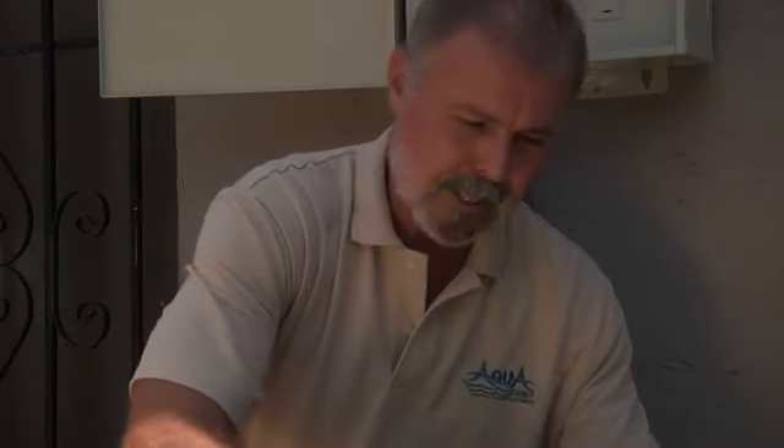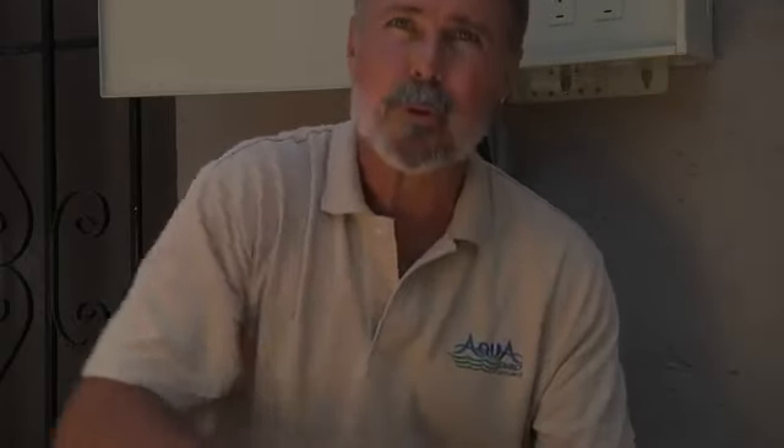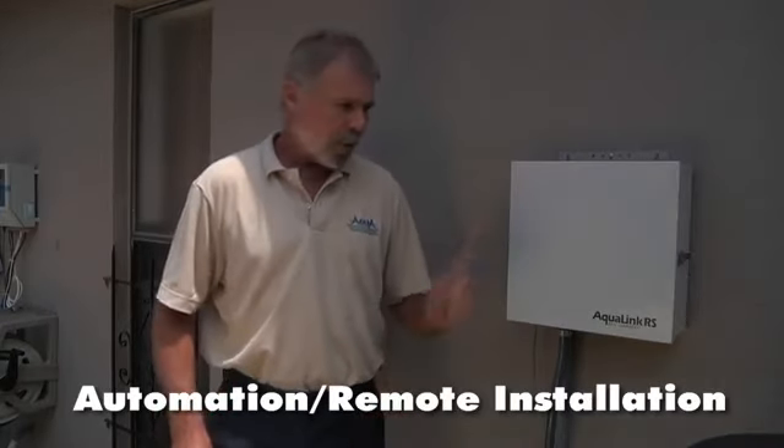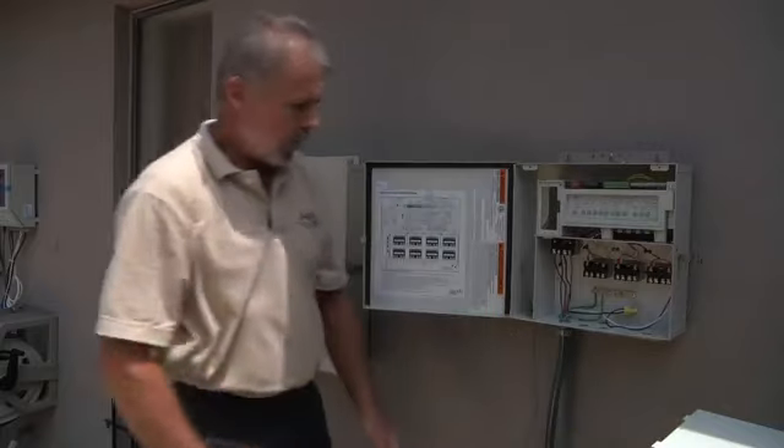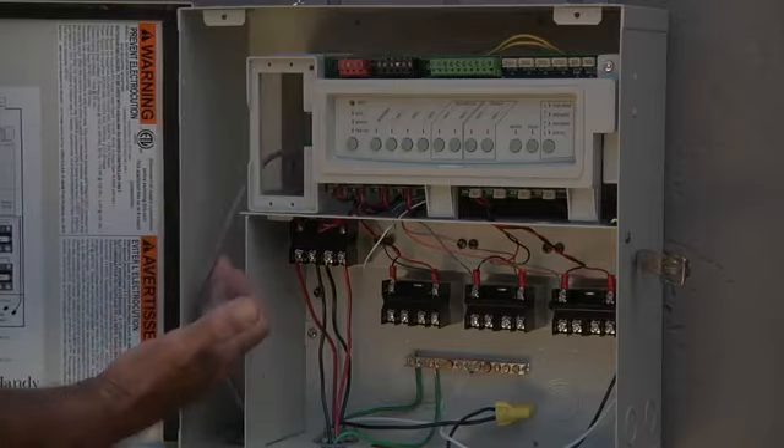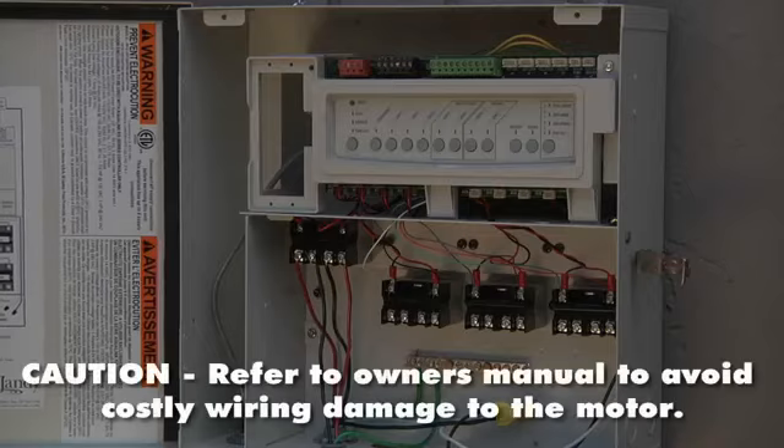Let's hook up our Apex VS1 pump using a digital time clock. First step, remove the three screws and set it off to the side. We're going to take our four wires, which is what's needed when you're hooking up to a two-speed or a multiple-speed time clock. Then we'll run your wires through.